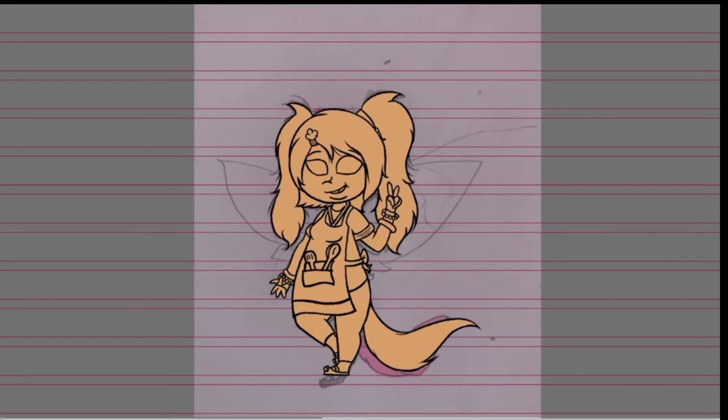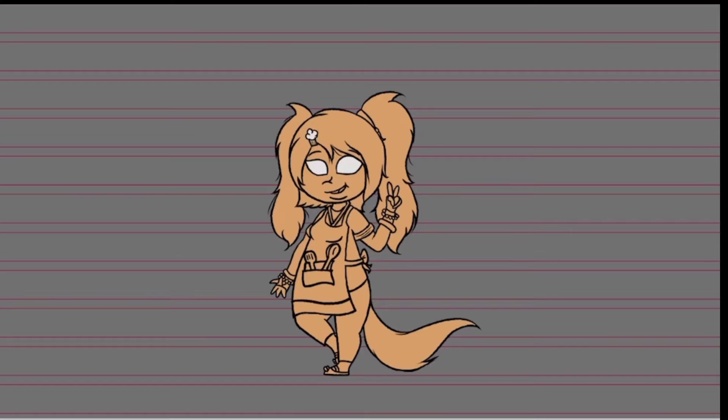Without further ado, let's get started. As you can see, I am starting to do the coloring. First, I color her entire body so I won't have any of those annoying white marks where the paint bucket didn't completely get all the space and color the entire thing.